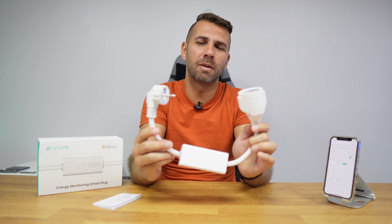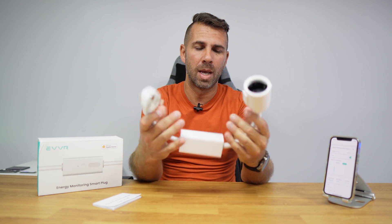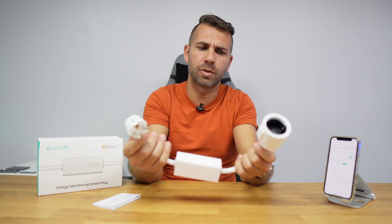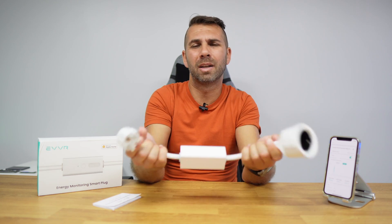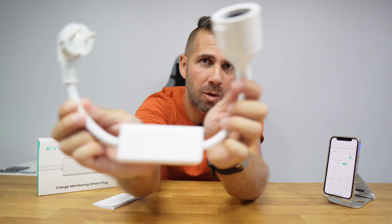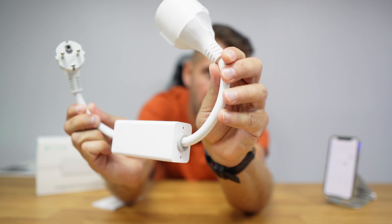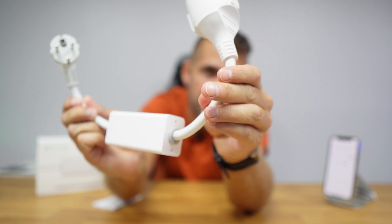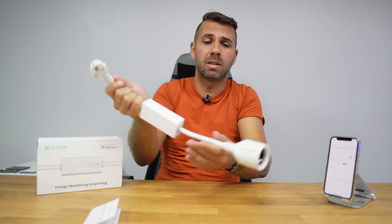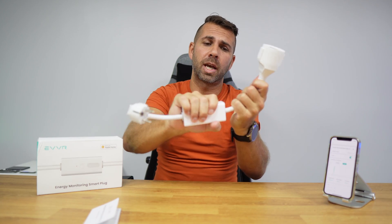In terms of build quality, the first thing that struck me when getting it out of the box is that this feels high quality and well built. I would say these are 2.5 millimeter wires, and if you're used to electrical cables, this is quality. It's quite heavy — that might be a disadvantage in some cases — but the build quality is solid, as is the protection on the relay.